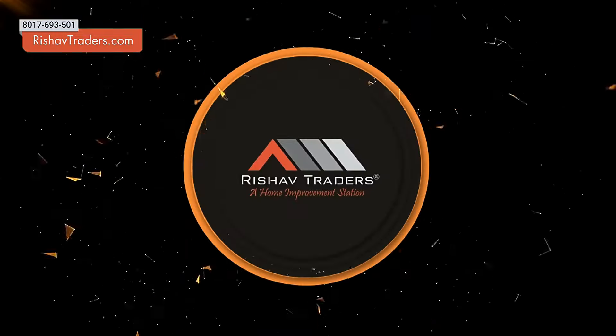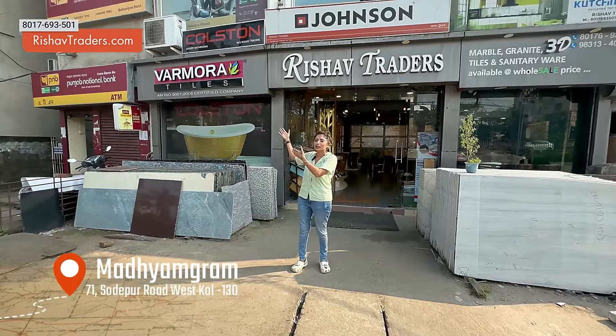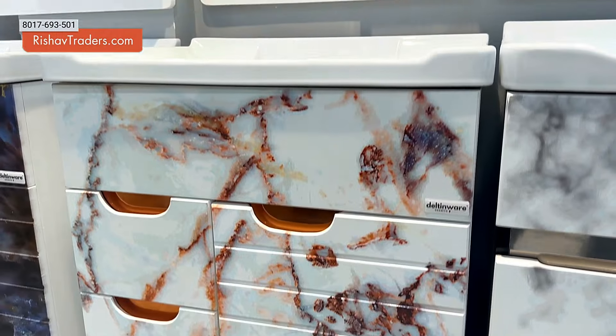Hello and welcome to Risha Fredders. I am Krittika Shilmitra. Our showroom is located in Madhom Grahame. It is located below Shajirhaat Punjab National Bank. Our showroom is also located below Dbapi Biryani, in the area where you can come and visit the showroom.